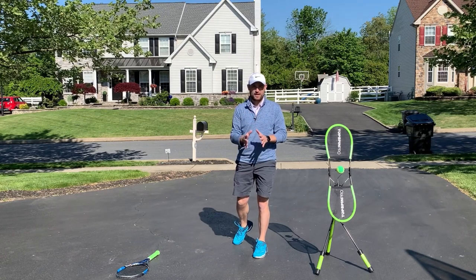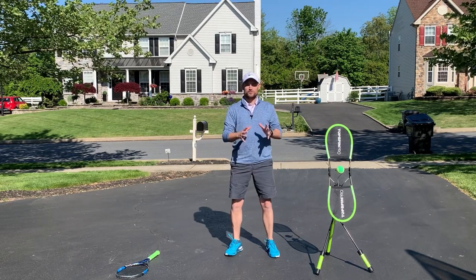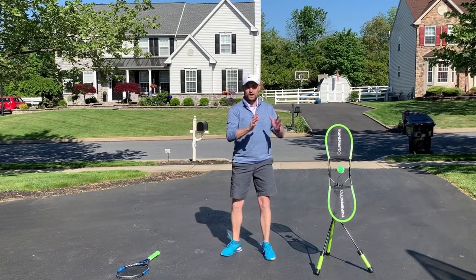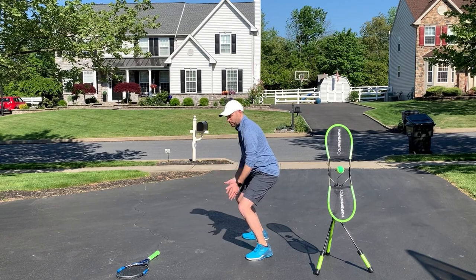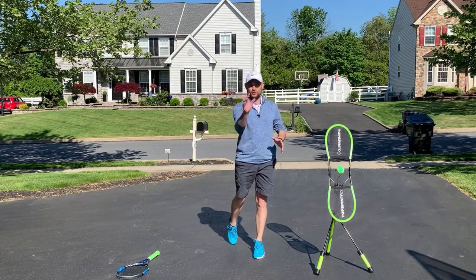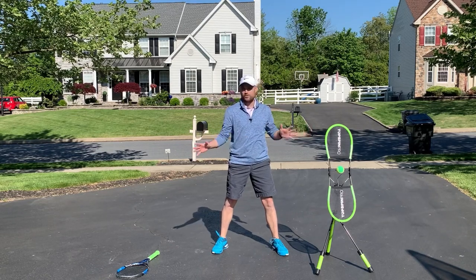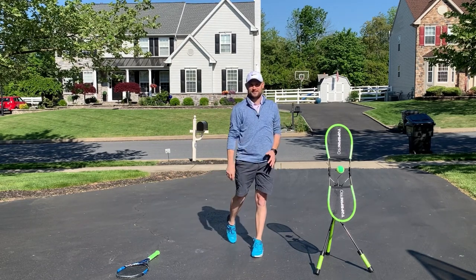The last movement we're gonna make with the body is to undo those two movements simultaneously. The first move was to turn, the second was to drop the body, and now the third move is gonna undo both at the same time. So I'm turning to my side, bending down, but now I'm gonna face the camera again while coming up and turning back toward the camera like a corkscrew — up and turn, with the back foot turning up on the toe like a golfer. So here are the three basic movements: turn, drop, and then come up with your body at the same time.